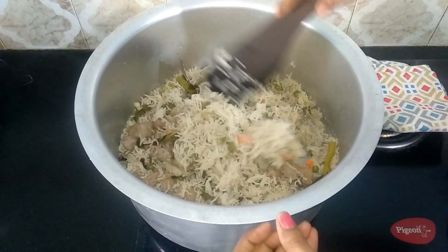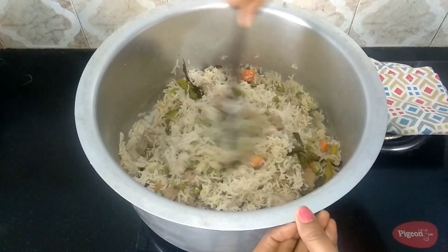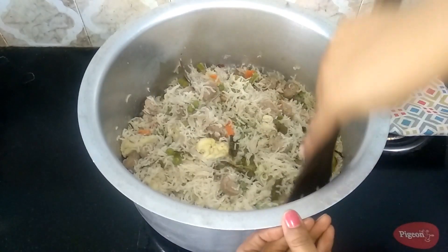Very delicious recipe! So do try this recipe at your home and write back to me your feedback. With that, I'll meet you all with another interesting recipe. Until then, bye friends!